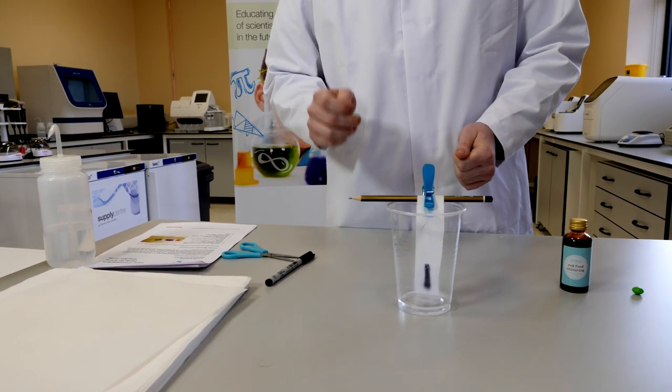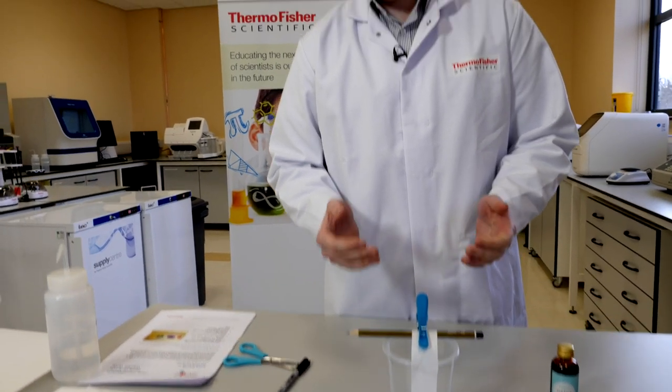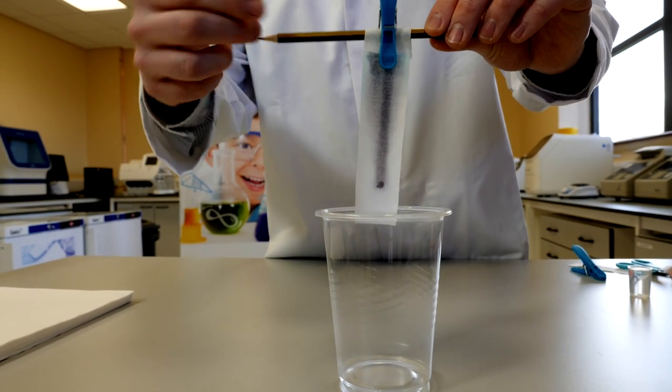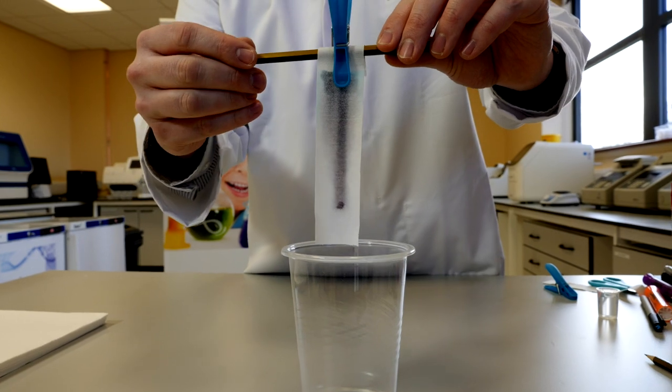When this happens, certain parts of the ink from the pen that we've already put on are more soluble than others, allowing it to travel up the paper faster and starting to separate into its basic components. Once the water or solvent you're using has reached the top, you should see the separation of colours from your original ink spot.